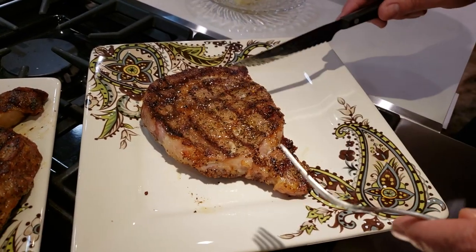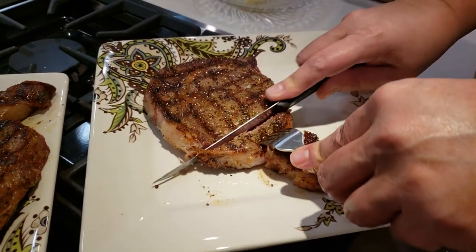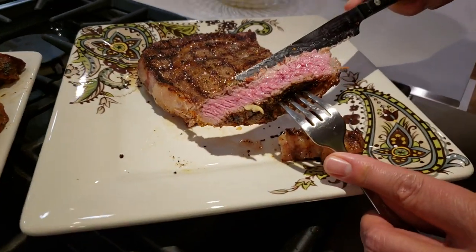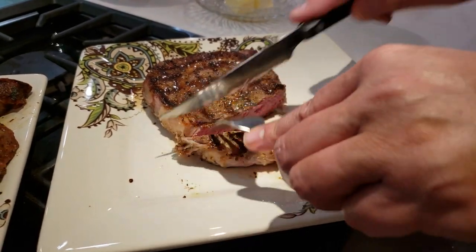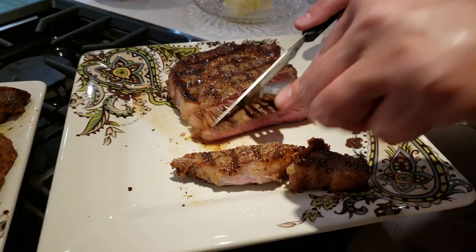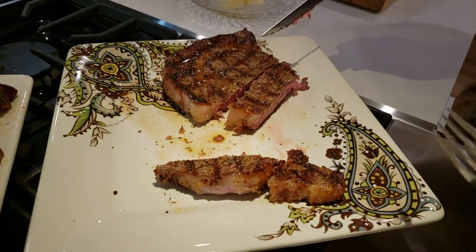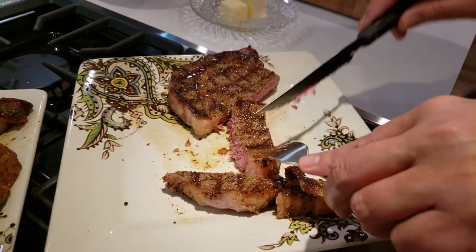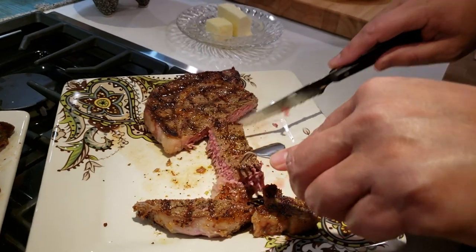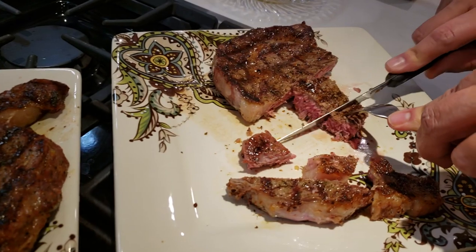Deborah's going to give this ribeye a taste — nice medium rare, maybe medium to medium rare. How's the taste? It's good — love that buttery flavor on here. Good job!